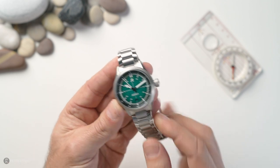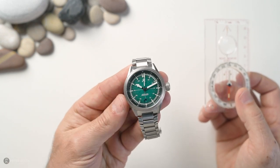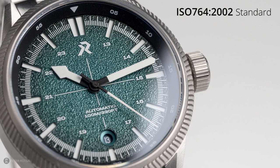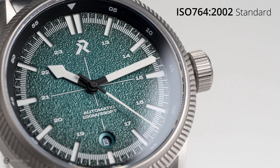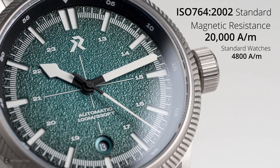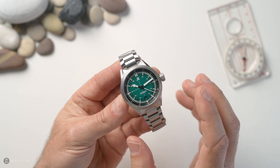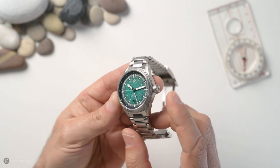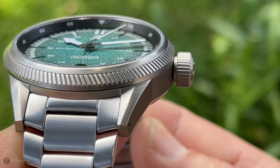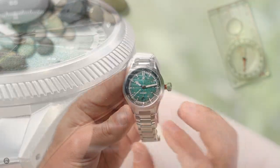The reason I've got a compass here is that this watch claims to be five times more resistant than an ISO 764 2002 watch in terms of anti-magnetic properties. The case itself has protection of up to 20,000 amp-meters of magnetic resistance — it's claiming to be a proper tool, which is great. And look at that crown: 7.8 millimeters. That's how a crown should be on a pilot's watch — pops right out. That's brilliant, fantastic. I'm really liking the usability of this watch.